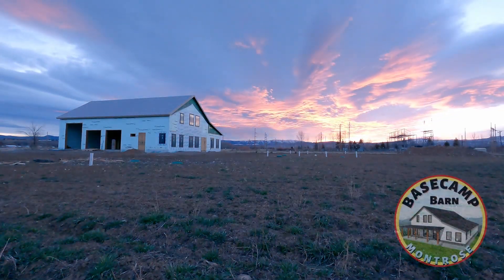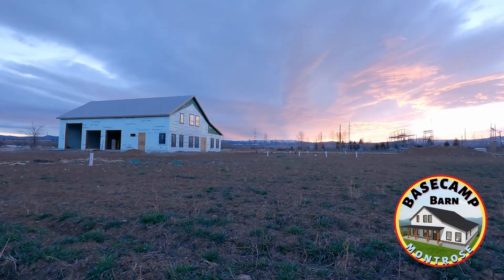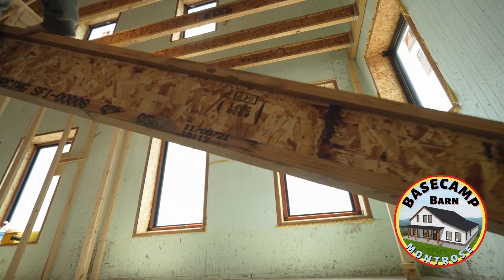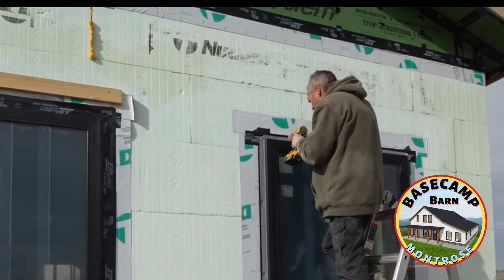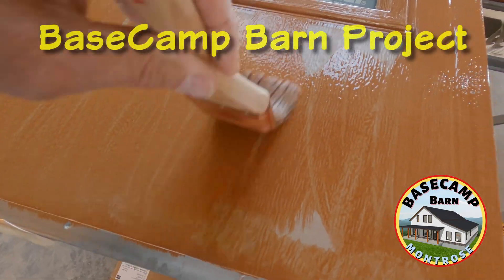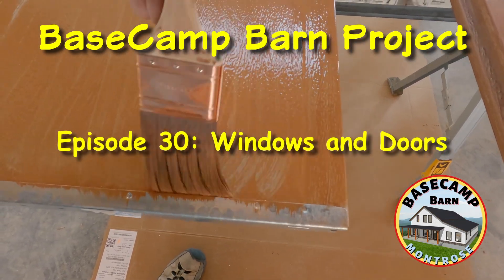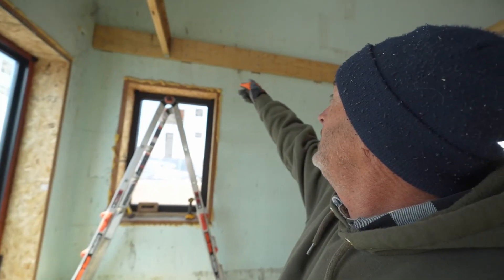Welcome to the Base Camp Barn project. This week we put up trusses for the floor in our storage loft, we install the last of our Anderson windows, and we start faux painting our garage doors. Lots going on, so let's get back to work.